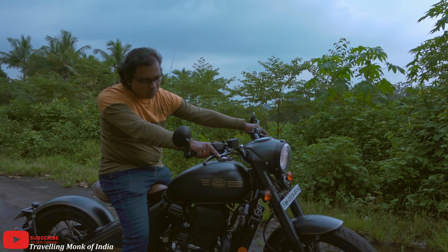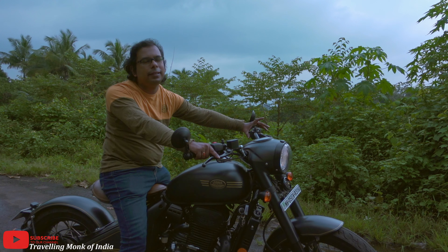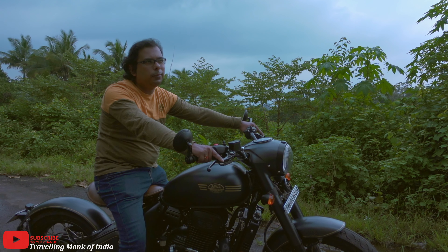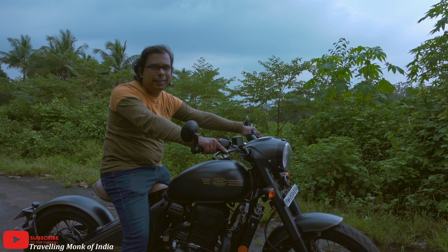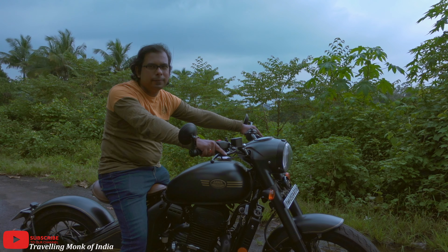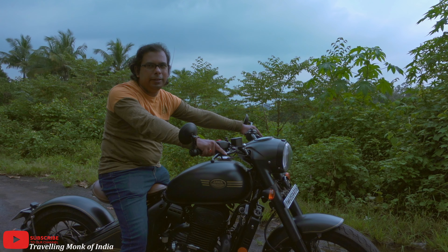I also spoke about my leg guard and radiator guard, and they have told me that they have already ordered it. So probably in the next 1 or 2 weeks I will get that. Once I get it, I will surely create a video for that and you can check it out on my channel.